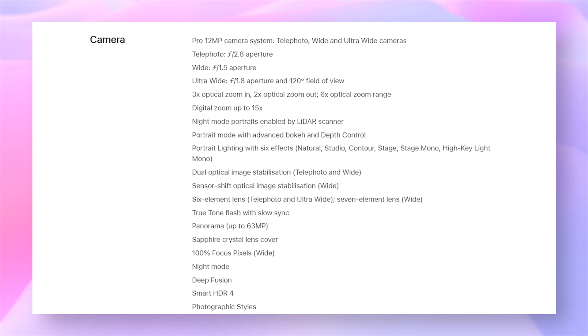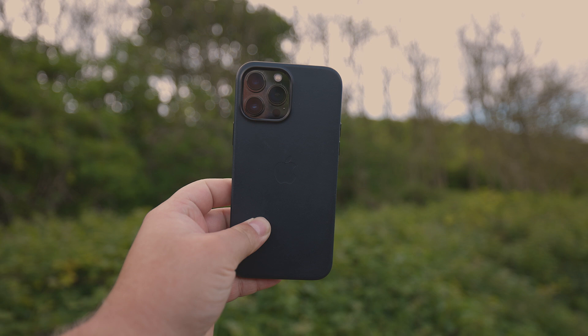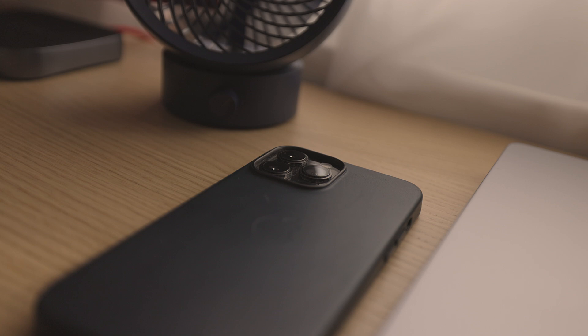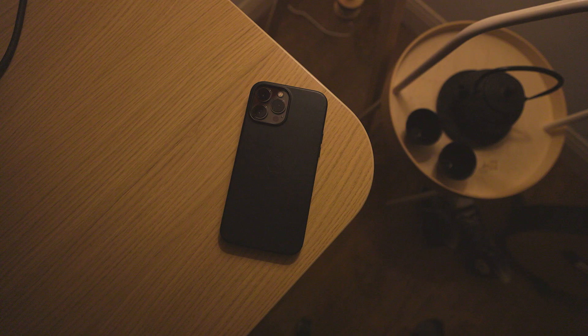The ultra-wide camera also offers a larger aperture of f1.8, up from f2.4 on the iPhone 12 Pro Max — the lower number representing an increase in aperture and thus more light being allowed into the lens. Zooming gets a boost too, as the iPhone 13 Pro Max's telephoto lens boasts 3x optical zoom, a 20% increase from the previous model which could only do 2.5x.